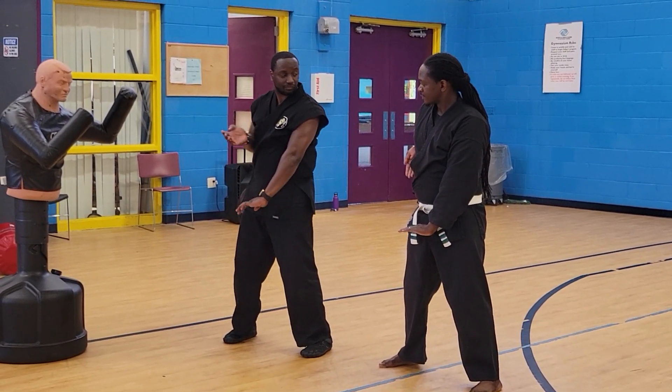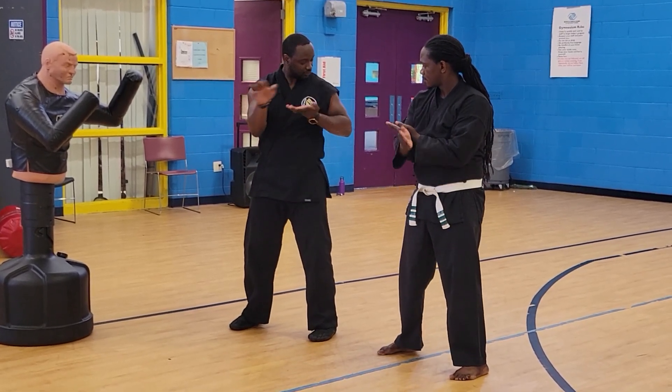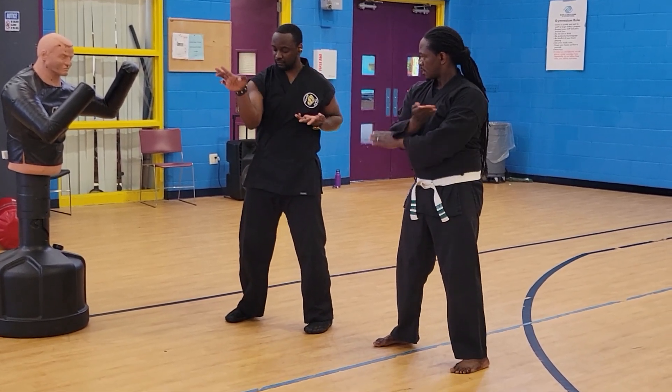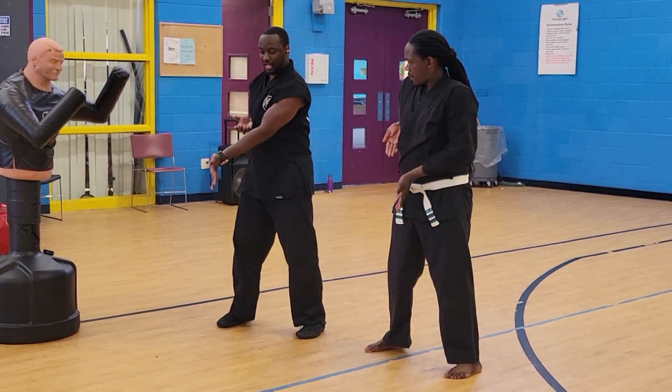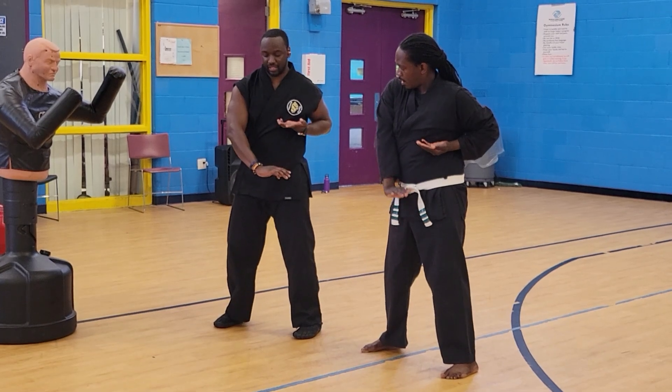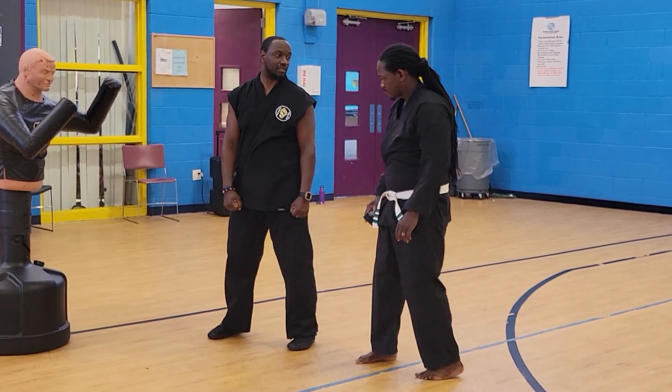That's it — push. Lock and relax, push, lock and relax, push, lock and relax, lock and relax, lock. So that's the working of the muscles.